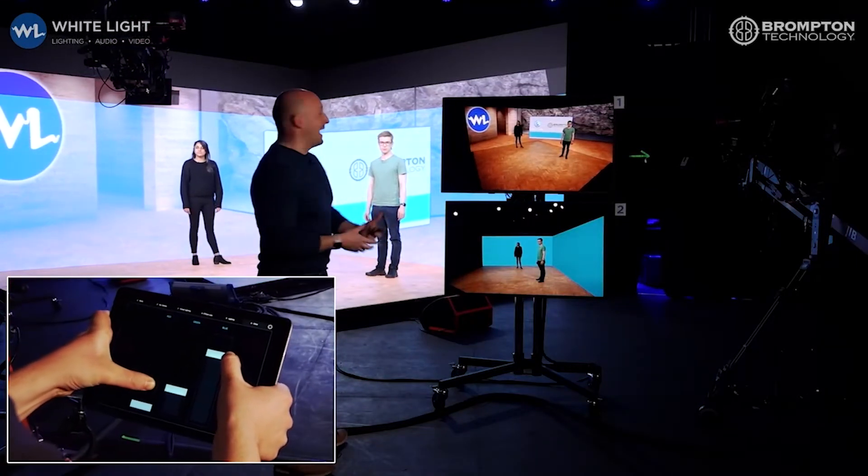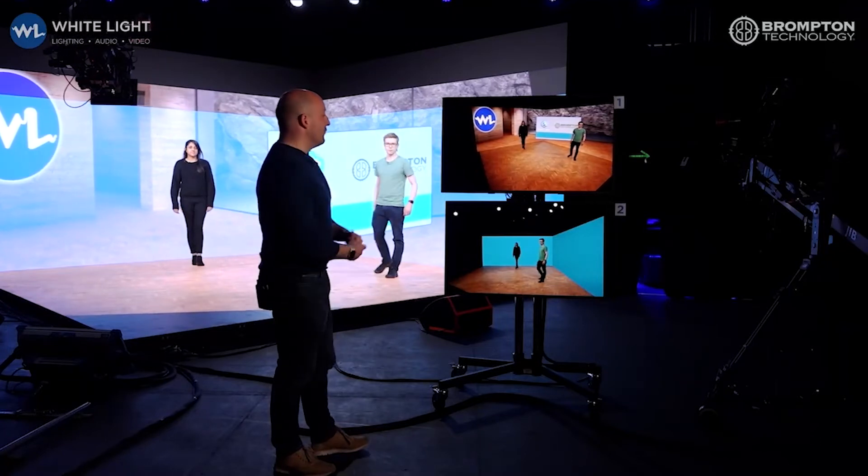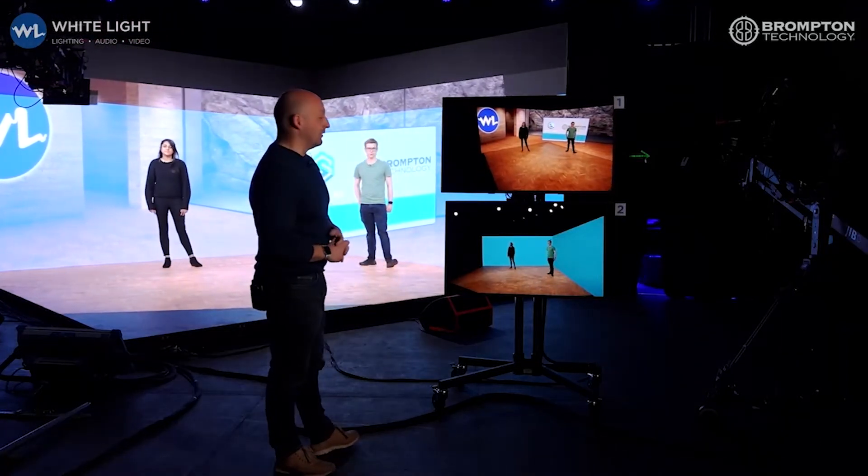So we've got a really flexible environment now that allows us to have a full XR environment with a tracked camera and taking content away to re-edit in post.